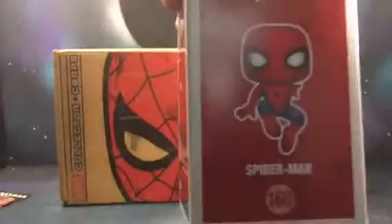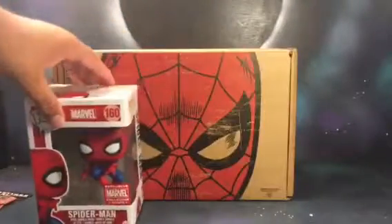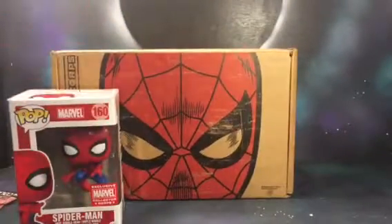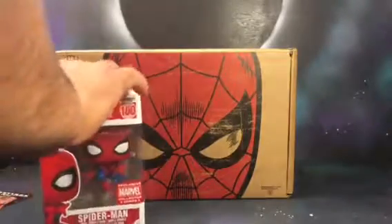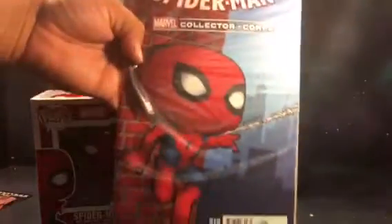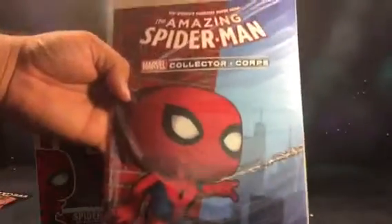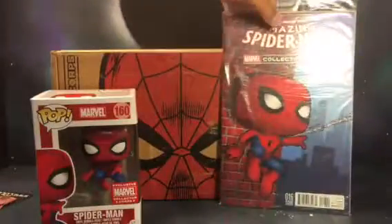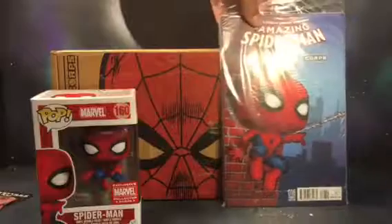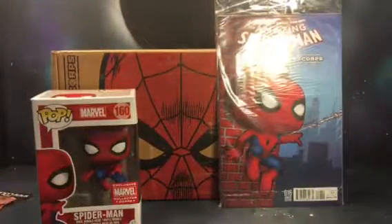Next we have — actually this was probably the first thing I should have shown off — the comic book. We do have the variant cover, so this is the pose that the pop's in, like he's flipping away. We got the bagged comic right there with the Collector Corps variant.